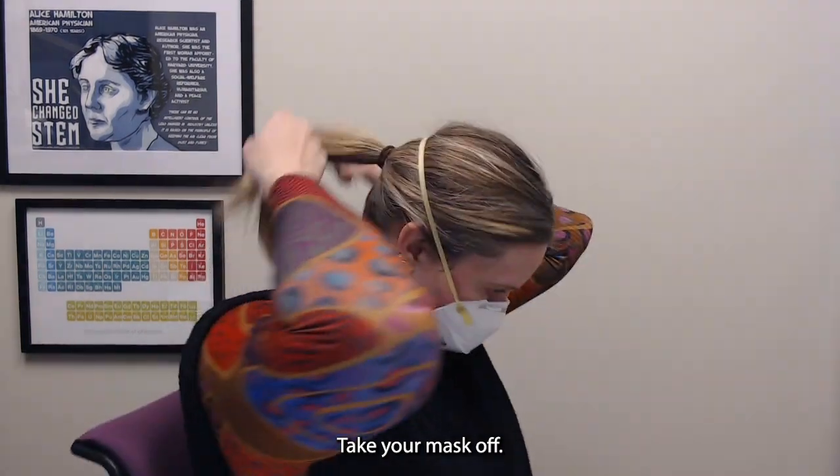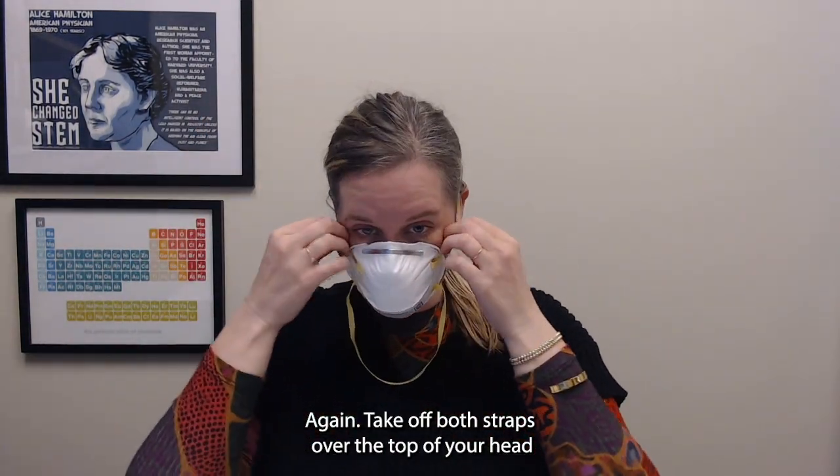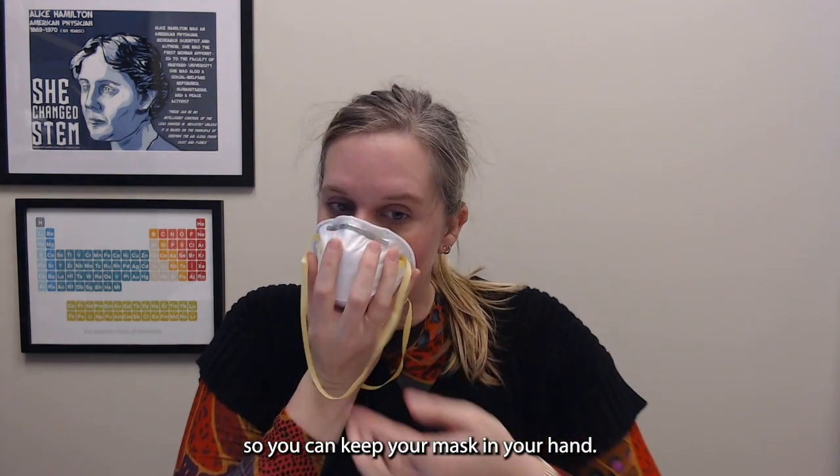Take your mask off by removing both straps over the top of your head so you can cup your mask in your hand.